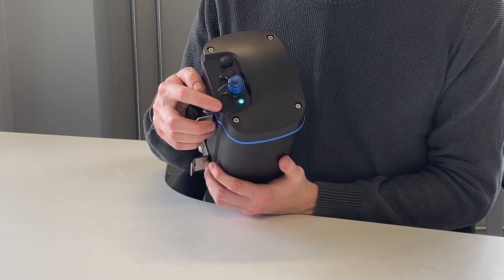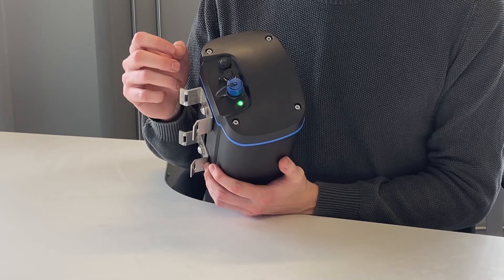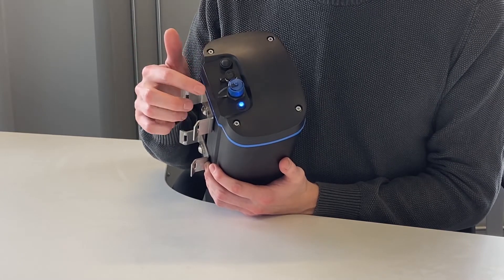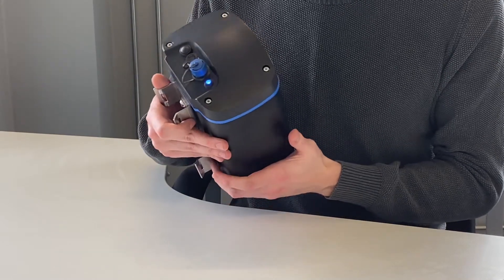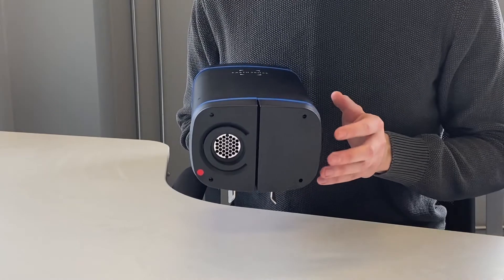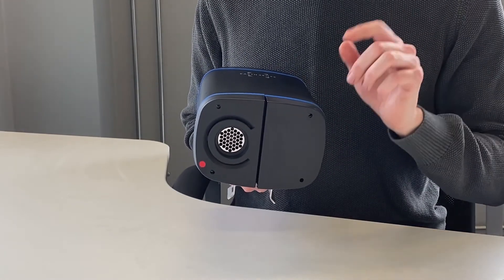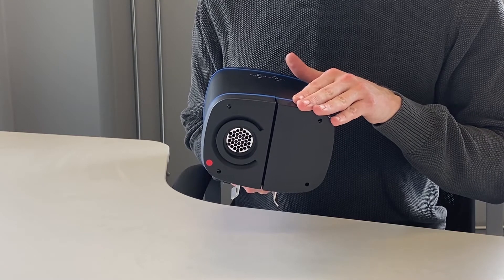To end swap mode we will do the same button push as before — push, push, hold — but we then need to pay attention to the light sequence that follows. Before we end it I'll run you through what that sequence means. Firstly, we will get one blue flash, and that will tell us if there is anything in this slot here.